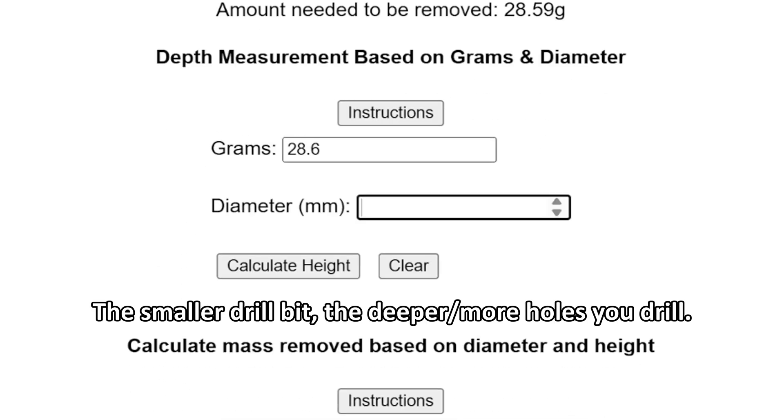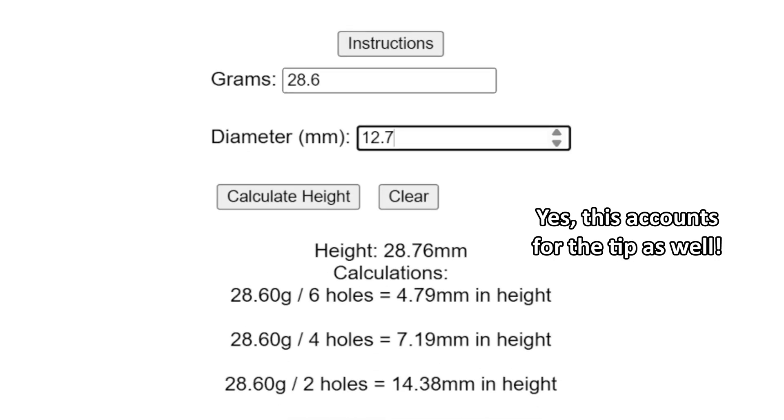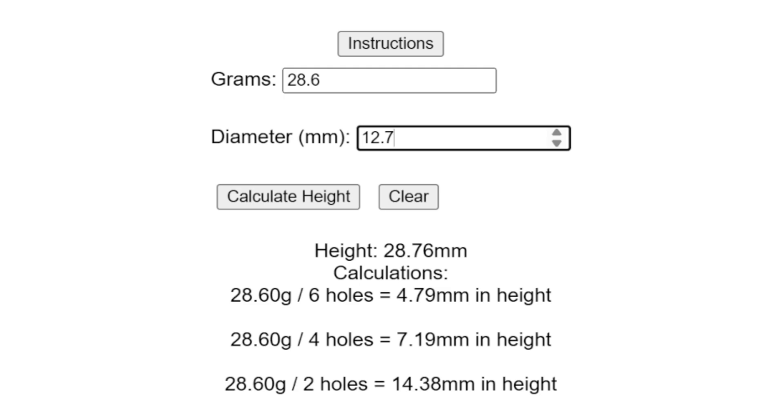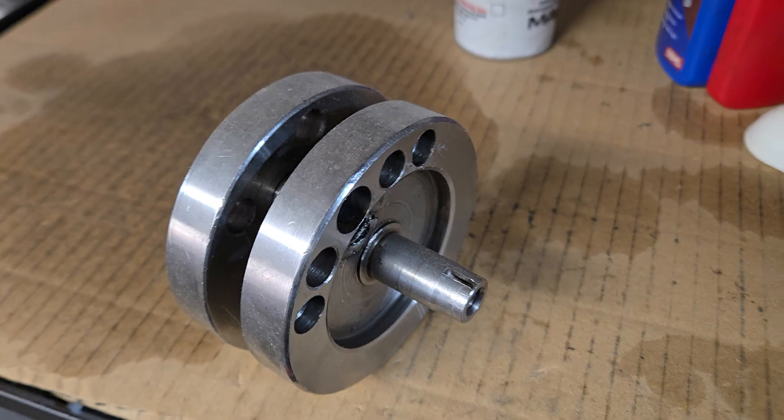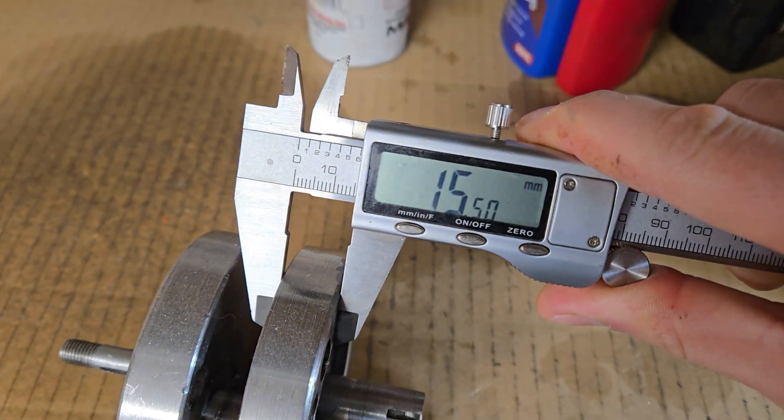Next section: I want to use a half-inch drill bit. It tells me how many holes and how deep I need to drill. The holes are divided into each rib. If you want to do eight holes, you need to divide it. Remember to measure the thickness of your ribs — mine's 15.5 millimeters, so I'm good.